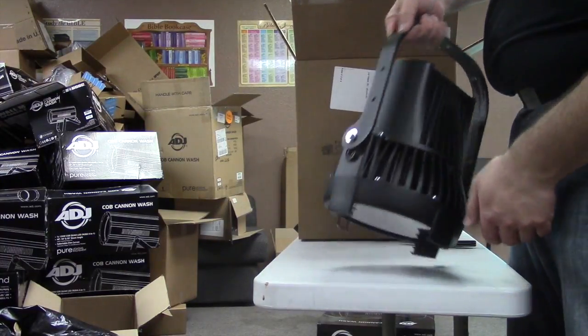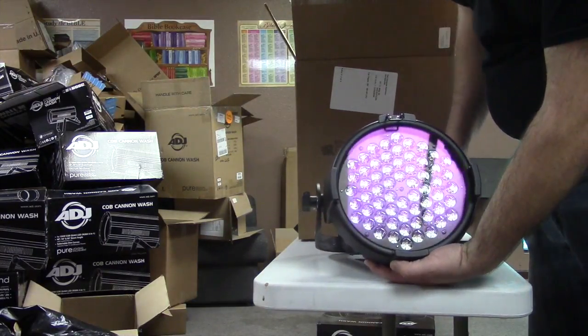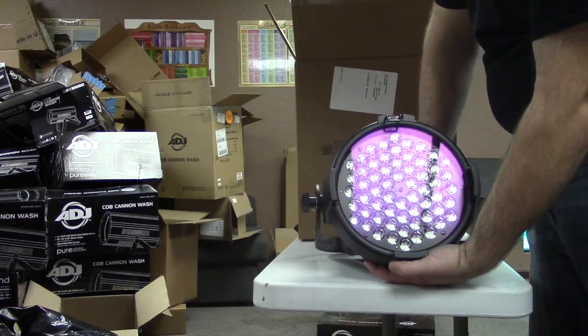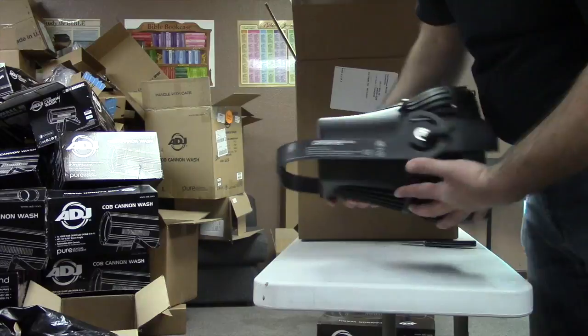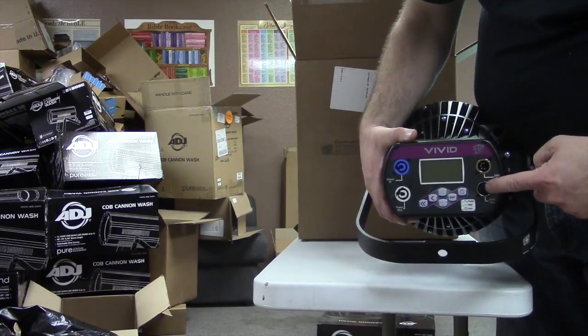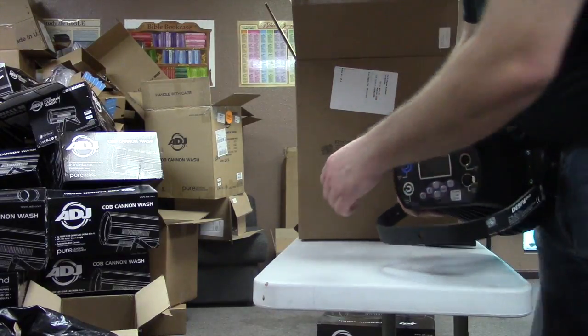Here is the front of it — you can tell with my hand this thing is a beast. It's all steel construction and you can feel that in the weight. On the back you get 5-pin DMX in, 5-pin DMX out, and PowerCon in.